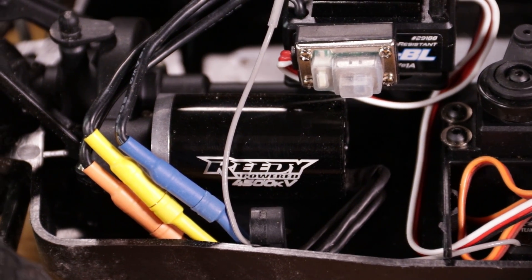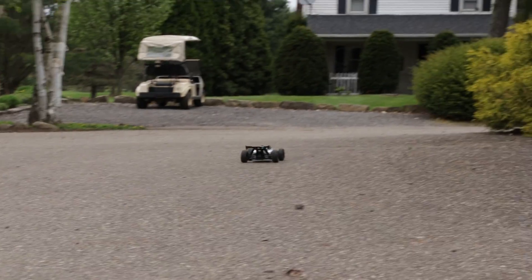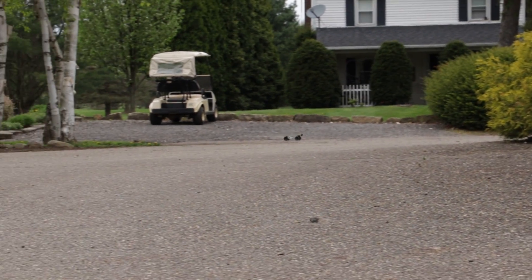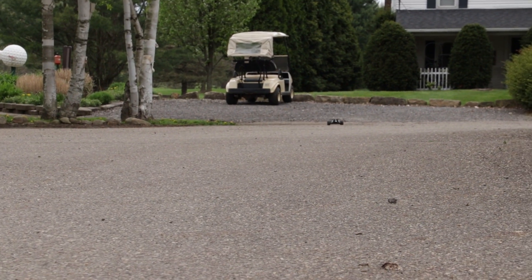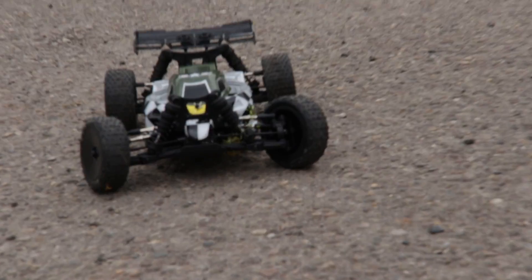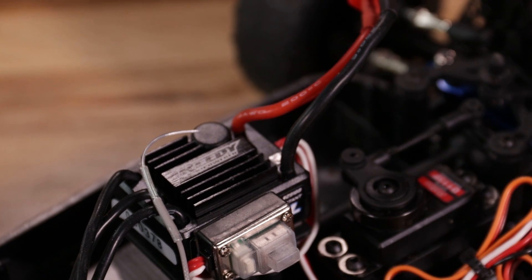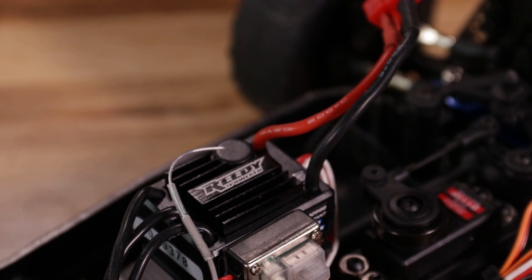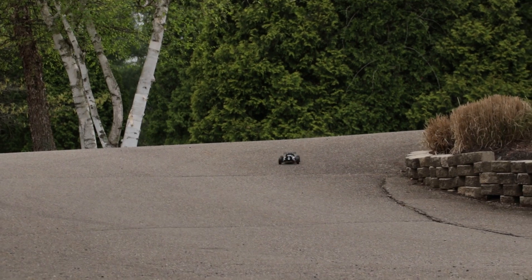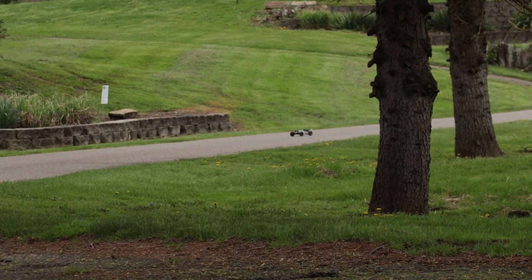Beyond that, it also has a 4500 kV brushless motor. For those of you who are new to the hobby, a lot of the more entry level cars are going to come with a brushed motor, which is just less power, less speed, and to a lot of people, less fun. So that is one thing to keep in mind when you're looking at entry level cars like this. It also has a water-resistant ESC. Both the motor and the ESC are Reedy branded, which I believe is Team Associated's line of brushless motors and ESCs that they've used over the years, so you're going to get the good quality that's associated with Team Associated.